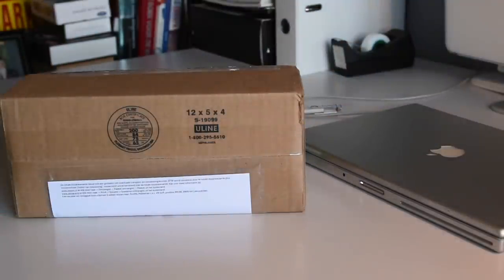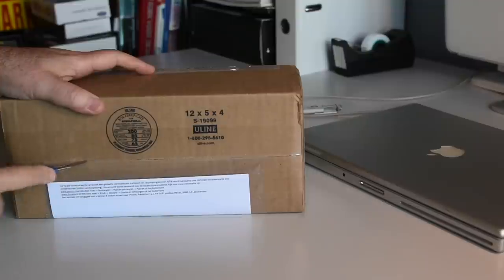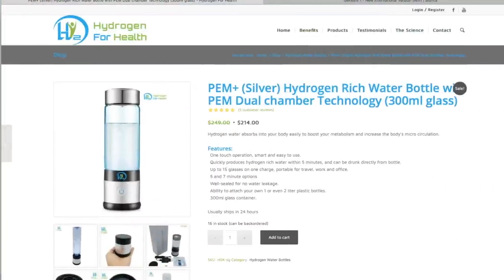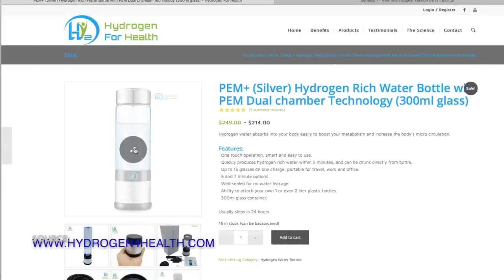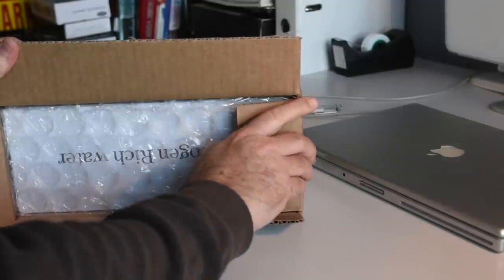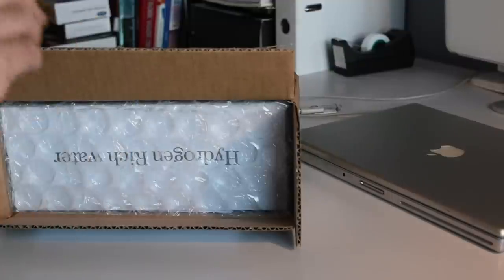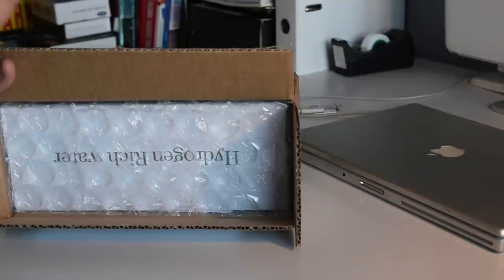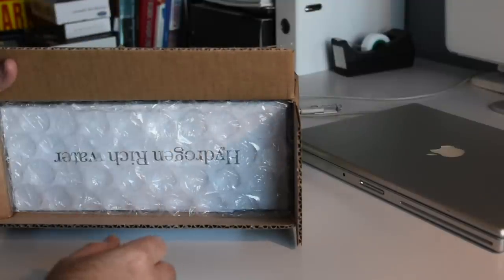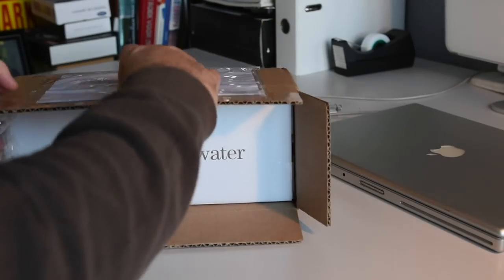Let's get right in there. I ordered some hydrogen for health, and one of the reasons I ordered this device — there are several on the market. There's some very high-end stuff, Japanese and also from the U.S., which looks really good but was a little bit too much for me at this time. This device seems to be the best of the more inexpensive options. This was about 200 euros. There's the hydrogen-rich water box — look at that.